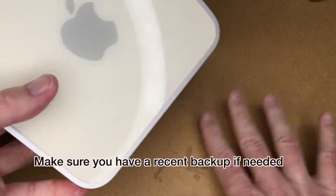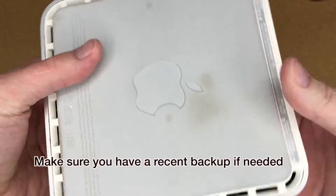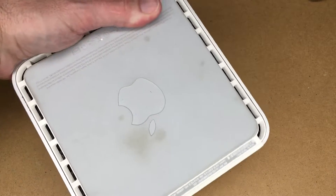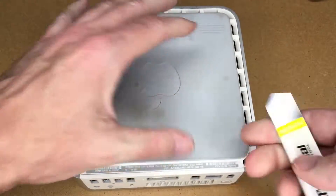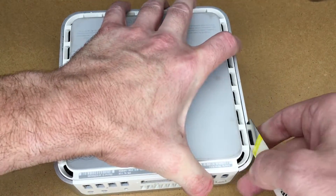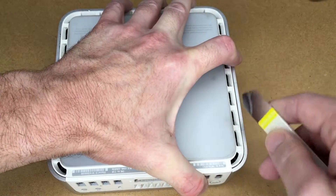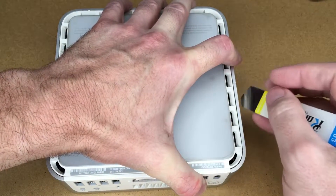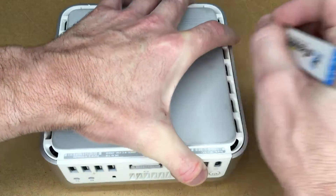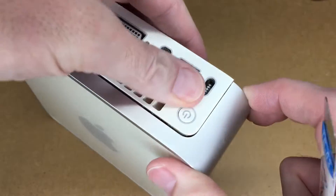The first thing you need to do is turn this over. You may want to put a cloth down to protect the computer or the work surface. We're going to take one of these pry tools and pry around the perimeter, just prying out gently. There are little clips in here holding it closed, so I'm just going to work my way down — you can see we're increasing the gap.